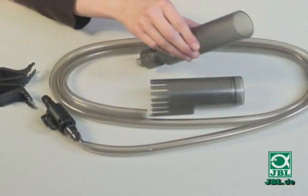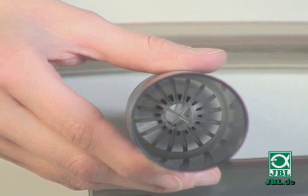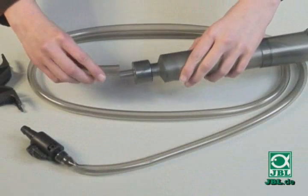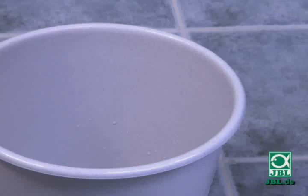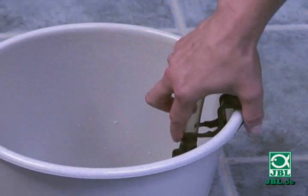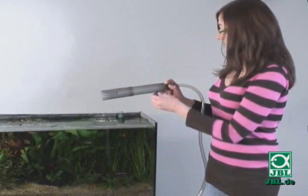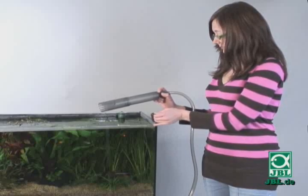It's really simple to install. Here's the protective sieve which prevents plant material and fish from being accidentally sucked in. Push the hose on. Attach a clip safe to the bucket to prevent the hose slipping. Plug in the hose with a stopcock. Attach a second clip safe to the aquarium and it's ready to run.